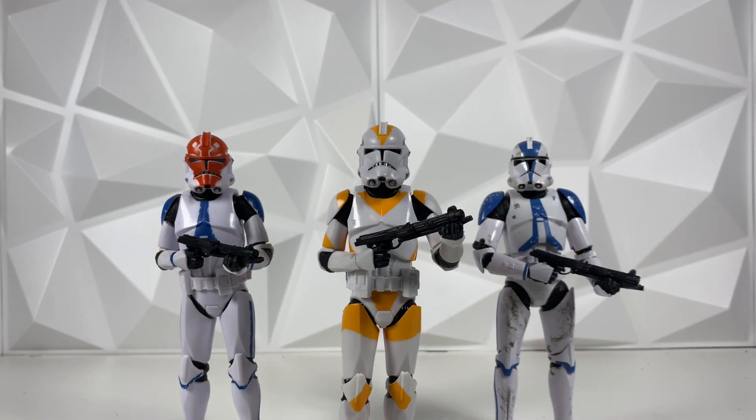Moving on with some more clones — on the right we do have the standard 501st. Obviously if you're army building, you might want to army build the 501st and the 212th together. They're so iconic and they look great together as well. I'm honestly hoping we get a 501st on the new clone body to match it, but until then we do have the 332nd on the new clone body, and that is actually on the left. Both are looking great and all of them look great together, so yeah — it's just going to go great with any of the clone troopers you guys get.